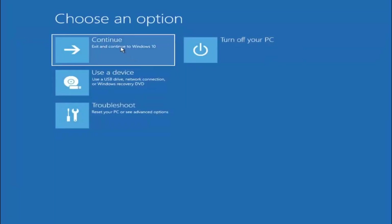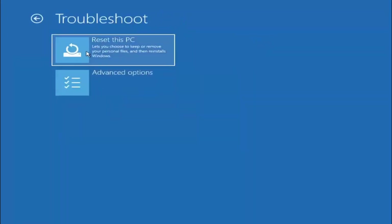You can go ahead and select 'Continue — Exit to Windows 10' to see if that has resolved the problem. If you're still having an issue, we can go back into Troubleshoot again. At this point we've tried many options already. If you're still having a problem, you can try resetting your computer.